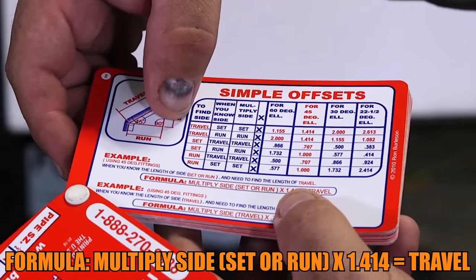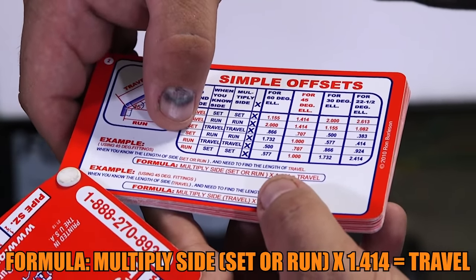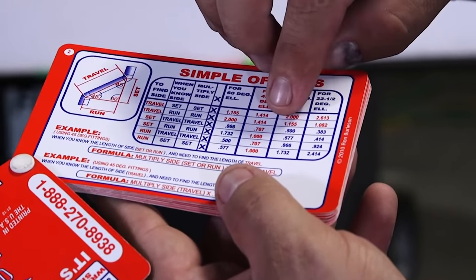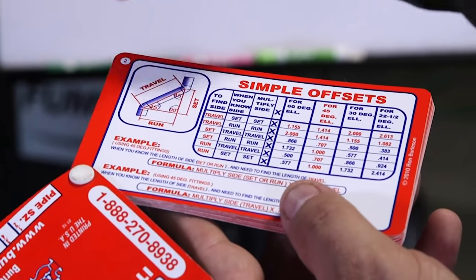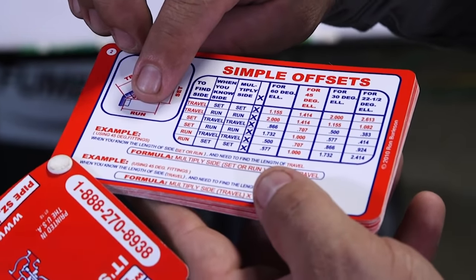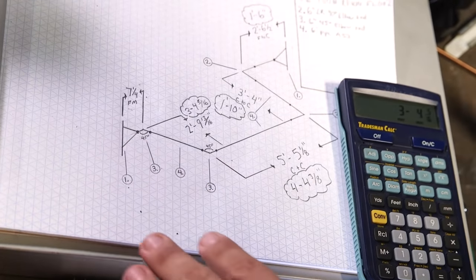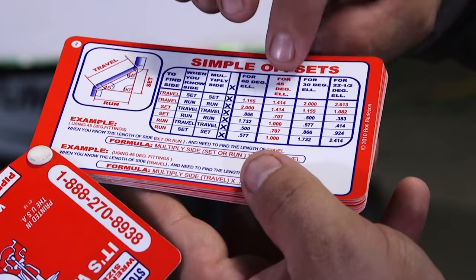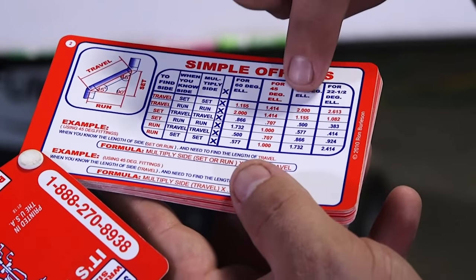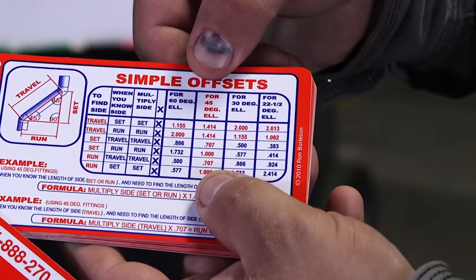Depending on which dimension is already known — whether it's our travel, our set, or our run — we can use these formulas and multiply them to get the dimensions we need. Typically the run is usually known; on isometric drawings that's usually how they come, and they show you the degree of the elbow, which lets you know which column to go to. It also has columns for 60-degree, 30-degree, and 22-and-a-half-degree, but right now we're just working with a 45-degree elbow.